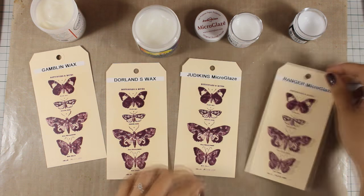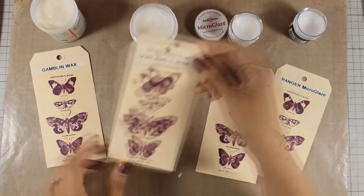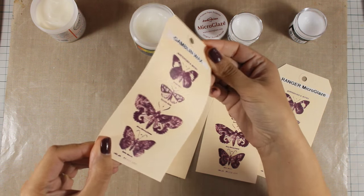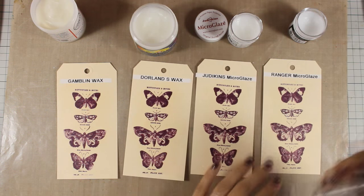I really have to say that using the waxes made the surface more slippery than what the micro glaze did. Now, since I'm making this demo, let's check how these products react with water.